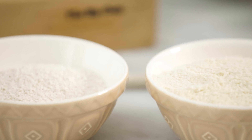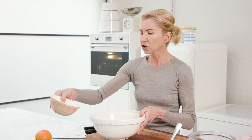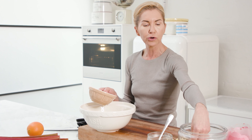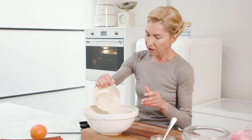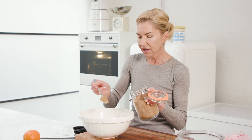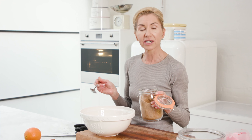Whilst my rhubarb is roasting in the oven, I'm going to make my crumble top. For this rhubarb crumble I've got two kinds of flour - almond flour, and oat flour, which you can make by blitzing oats in a blender or food processor until fine. I've got whole oats in here as well making it super healthy, high in protein, high in fibre. And just a few tablespoons of coconut sugar or rapadura - something unrefined and good for you.